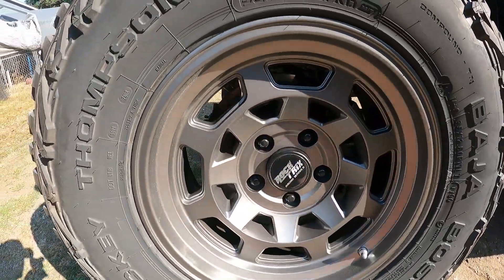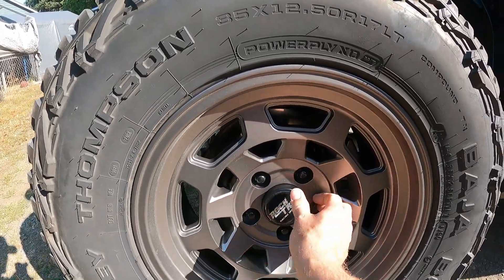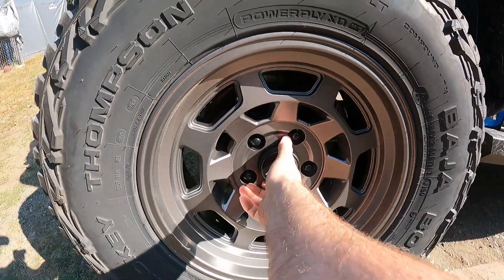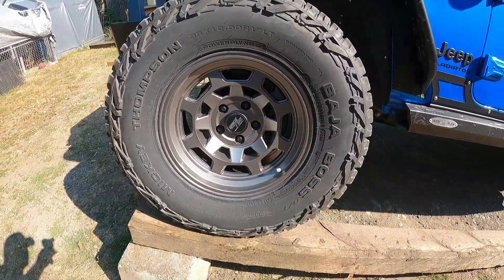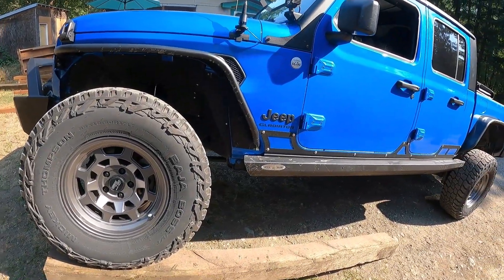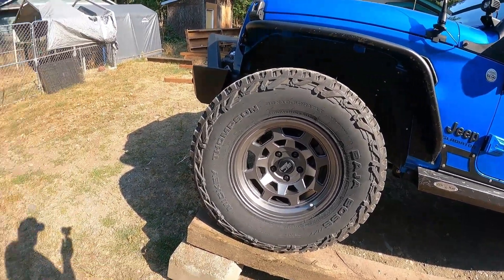They look pretty good and pretty well built. They didn't do a very good job of putting the center caps in at the place I went to, but I can fix that. The gunmetal gray I think looks good with the black and the blue. We'll run these through the woods and see how they do.